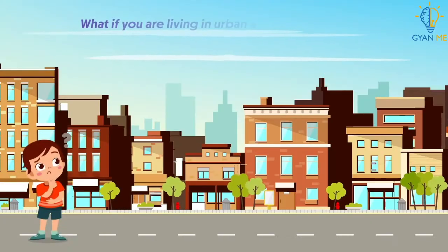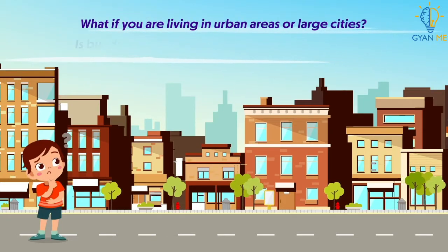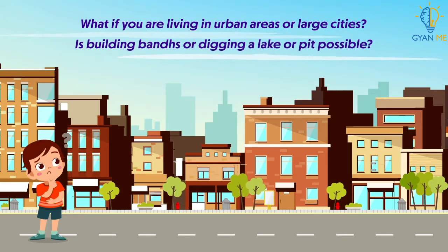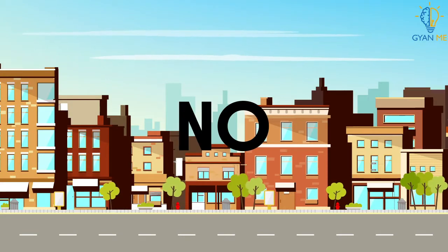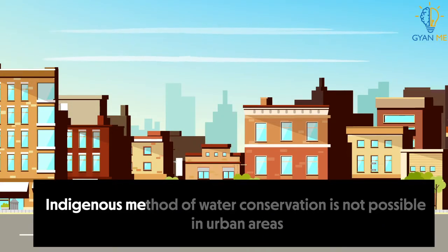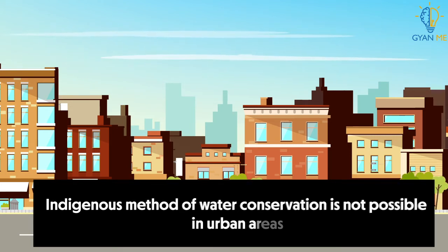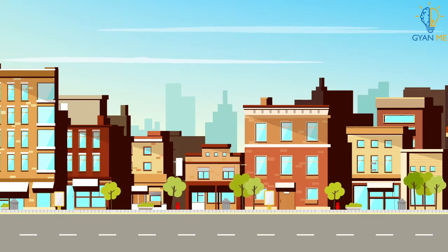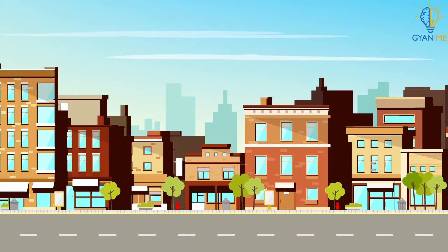I asked you: what if you are living in urban areas or large cities? Is building bunts or digging a lake or pit possible? The answer is clearly no. Any such kind of traditional or indigenous method of water conservation is not possible in urban areas, because they are crowded and have no space for the new construction of such structures.